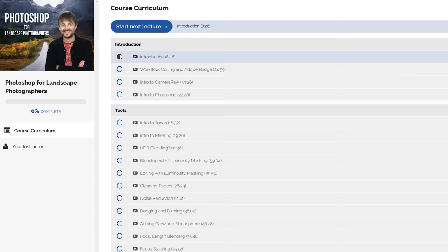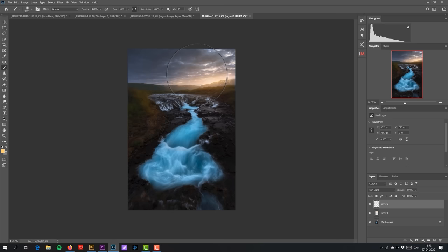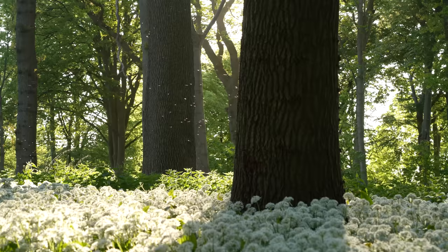Beautiful. I love summer photography. If you want to learn how I edit my photos, be sure to enroll in my Photoshop for Landscape Photographers post-processing course. Among many other techniques, I show how to focus stack a photo like the one I just showed, how to use luminosity masks for blending, how to clean up your photos, and how to deal with glow and atmosphere. There's a coupon code in the description if you want to save a bit of money when enrolling. I hope you enjoyed this video and got a little inspiration for some summer photography. As always, I'd highly appreciate both a like and a comment. See you next time.